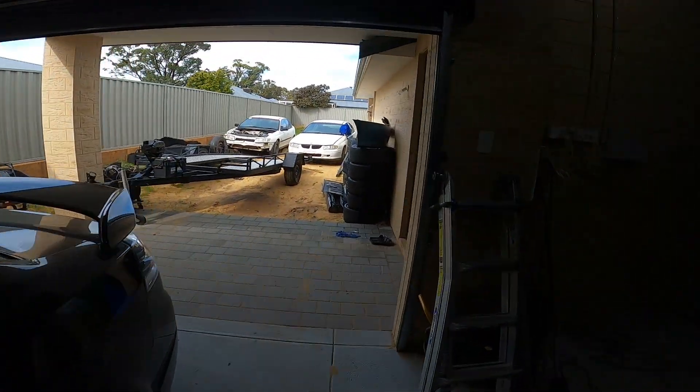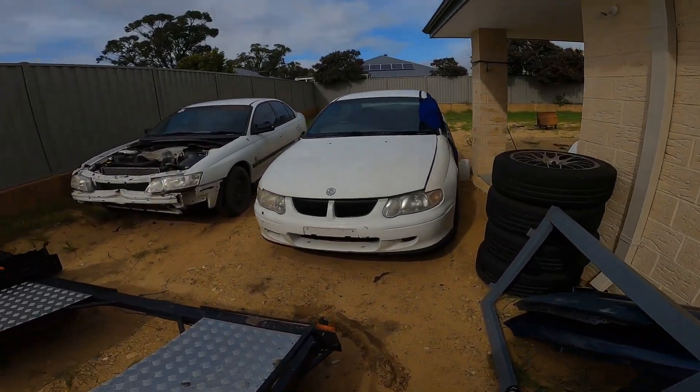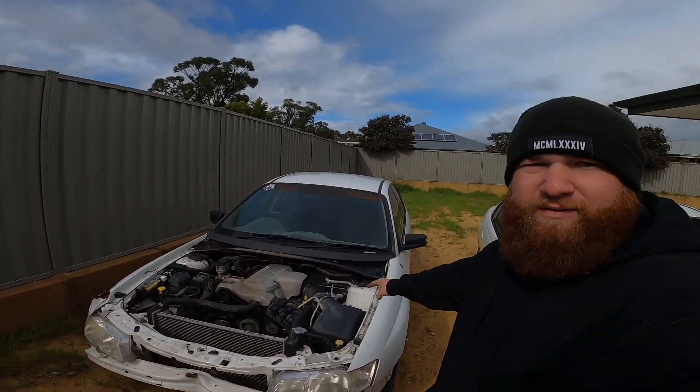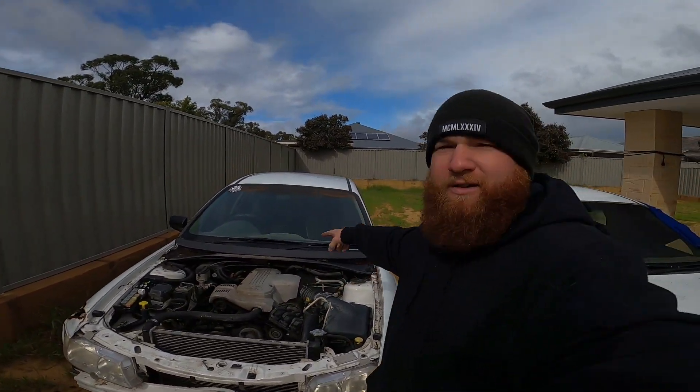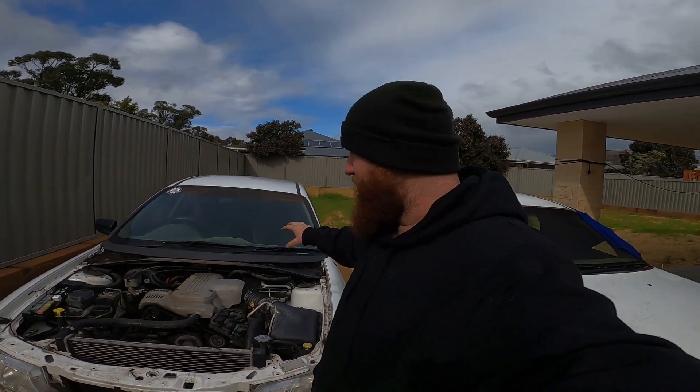As we walk out the back, there are two cars out there. Why is there two cars? So this here is a 2003 VY Commodore, and I'm going to be turning it into my competition drift car, so completely gutted, completely stripped.